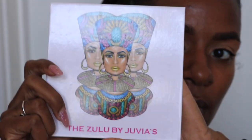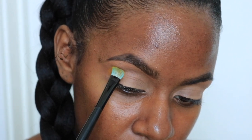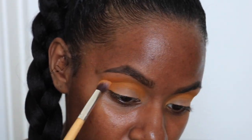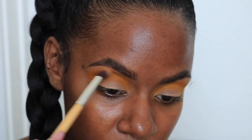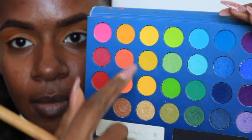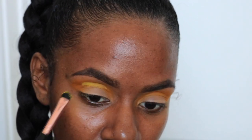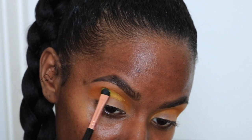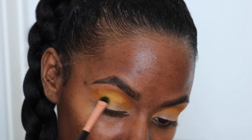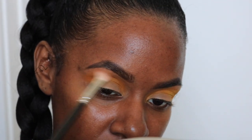Moving on to eyeshadow, I'm taking this Juvia's Place palette and going in with that dark yellow color, beginning by placing it in the outer corner of my lid and building up the color slowly to the inner portion. Then I go in with a fluffy blending brush just to blend that out and make it look more seamless. The next palette is the BH Cosmetics Take Me to Brazil palette — I'm going to play around with those four yellow colors, place that in the middle of where I put the darker yellow, and blend that out. I go back and forth between applying the color and using the fluffy blending brush so that it's a seamless transition between the two colors.